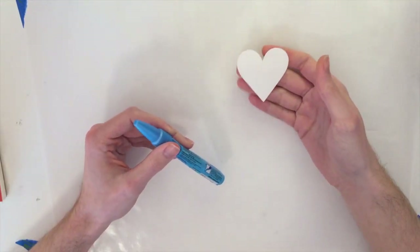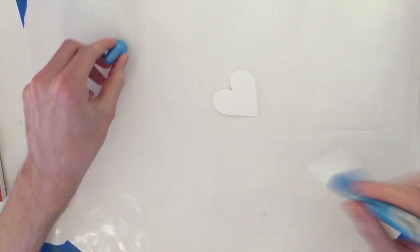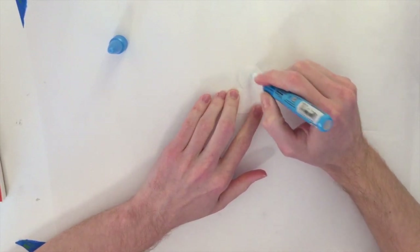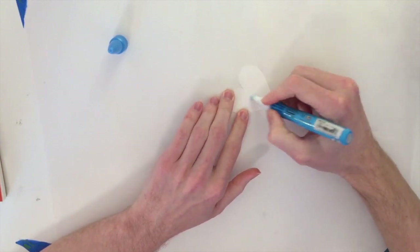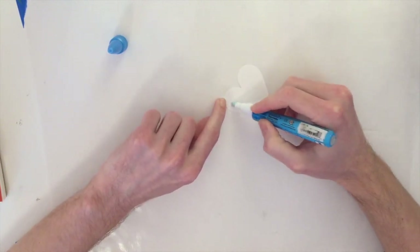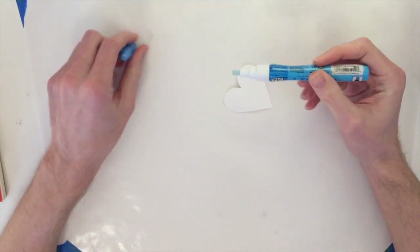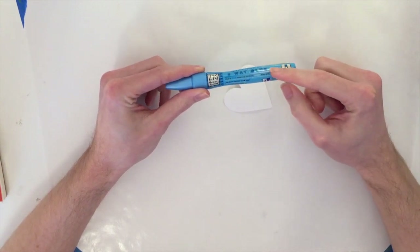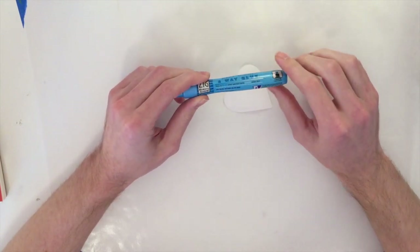The first thing I did is cut out a heart using my Cricut. I'm going to take my Zig two-way glue pen and put it onto the back. It doesn't really matter which side since this is white paper, but I'm going to apply the Zig two-way glue onto the back just enough that it stays. I'm not actually going to glue this down — I'm going to wait for it to dry.